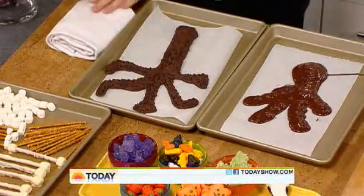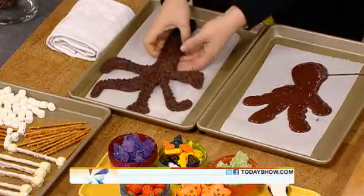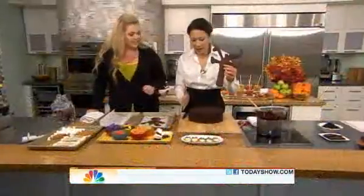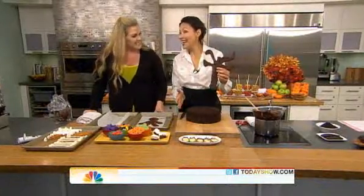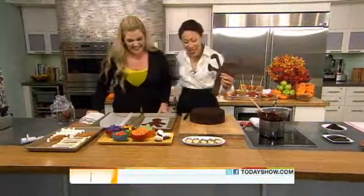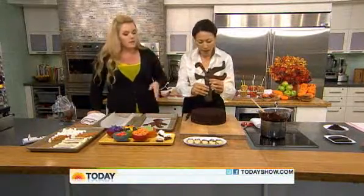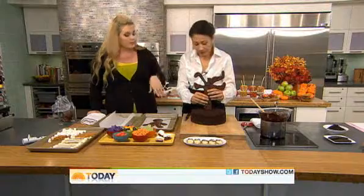We have this one here that we already made in advance — it's our centerpiece. Would you do the honors of placing that right in the middle of the cake? This cake — you said store-bought cake maybe? You can totally use a store-bought cake. I made this from scratch, but it's my business so that's what I did.